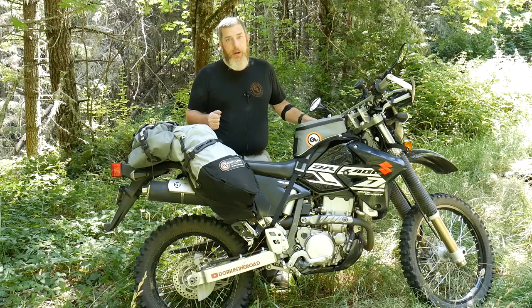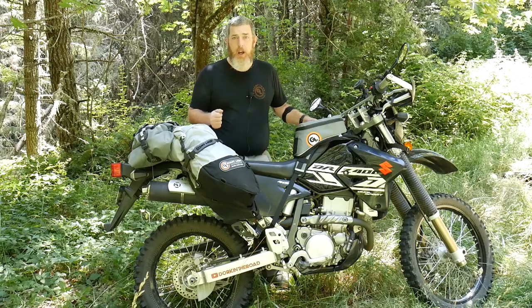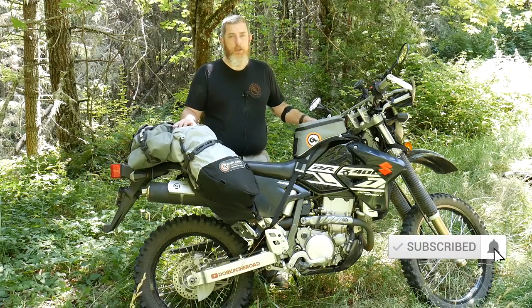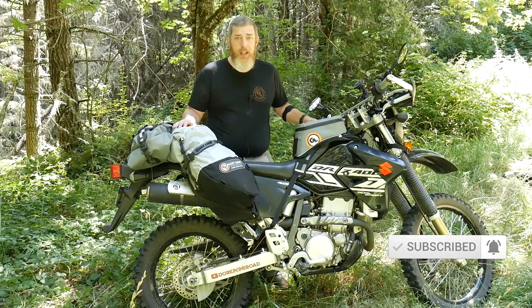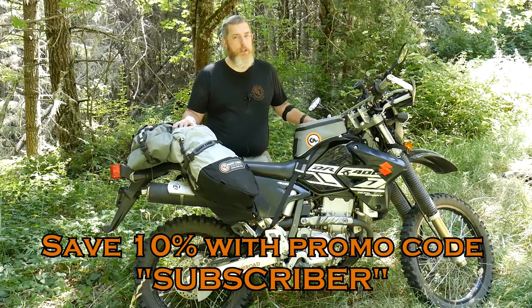All GiantLoop products are backed by our limited lifetime warranty, and all orders over $50 from GiantLoopMoto.com ship for free. Please consider subscribing to the channel for more product overviews, installation videos, and other great content. And don't forget that YouTube subscribers can save 10% on GiantLoopMoto.com with promo code "subscriber."